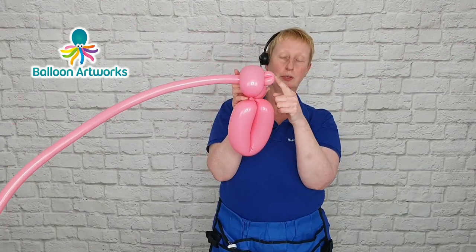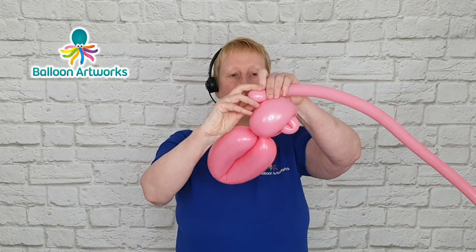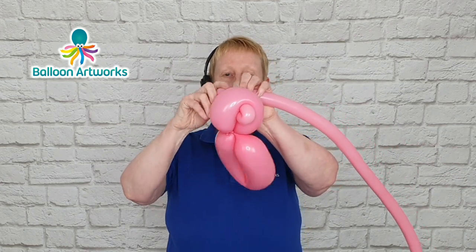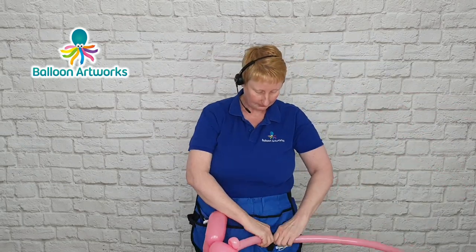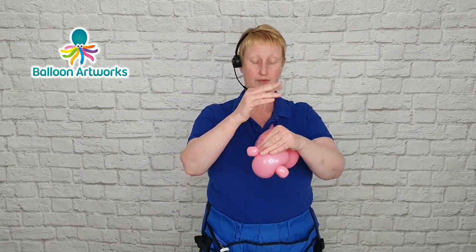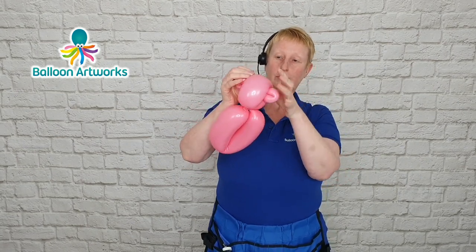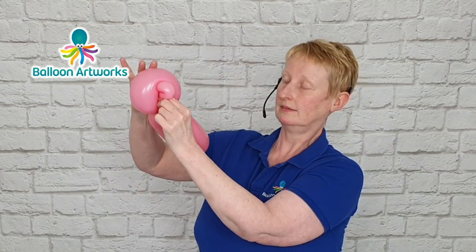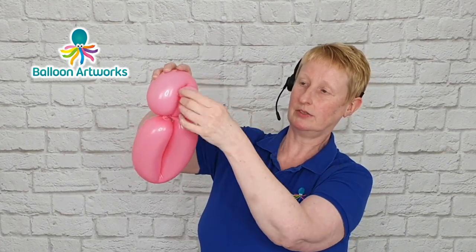With this balloon we want to make another loop twist about the same size as this one — about two fingers. Give that a twist, then cut off the balloon about here and tie. Then with this section, pass that through the head and wrap it around the ear.